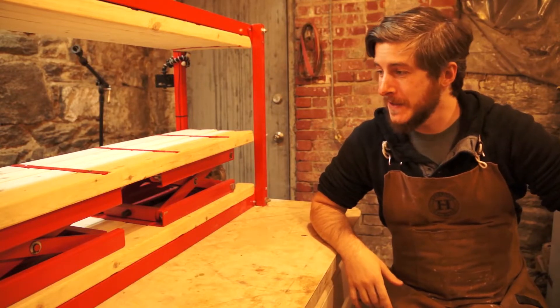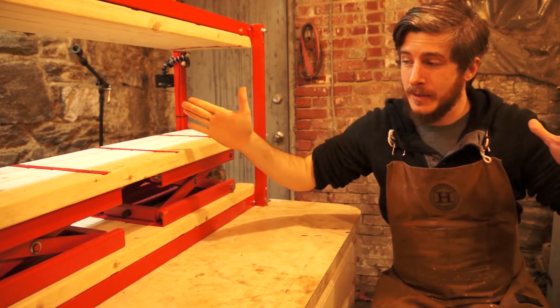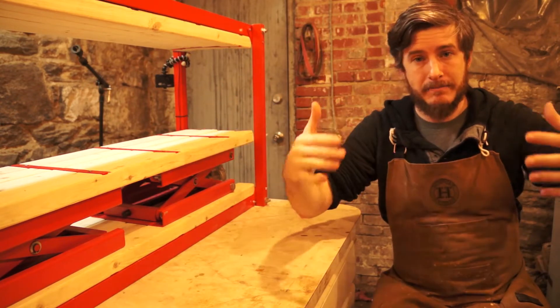Hey there, it's Chris from Good Roads. I'm back down in the dungeon with our completed skateboard press, and the next thing we need in order to make skateboards is a mold.